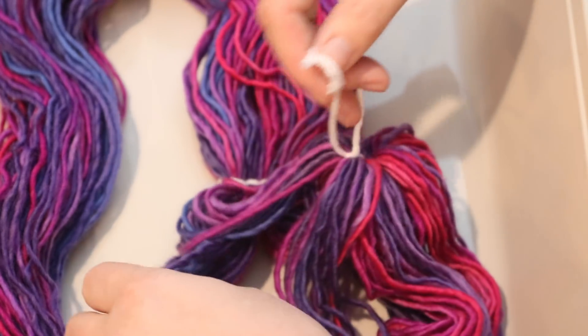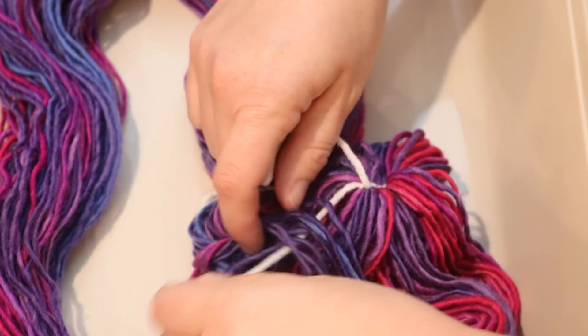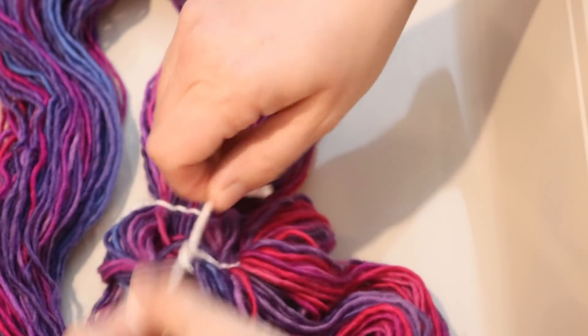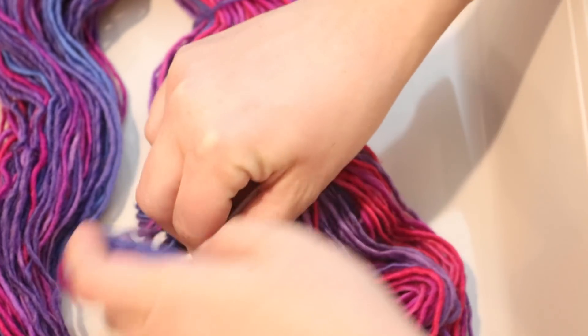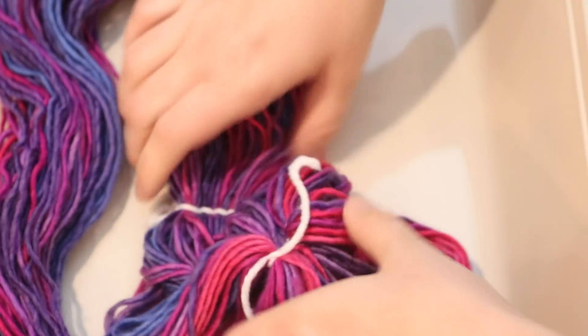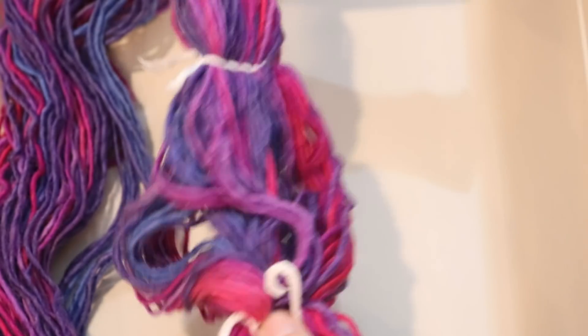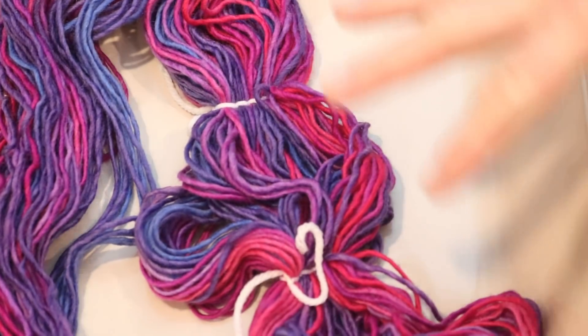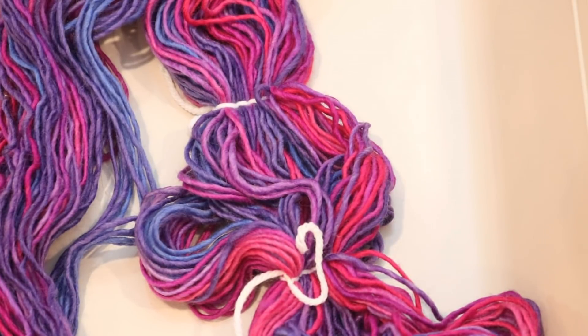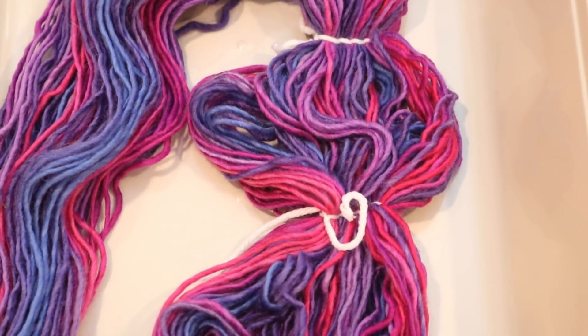I wouldn't even need to go through all the strands in one section — I'm just doing that because that reduces the number of ties that I need. Actually, it might be easier to tie it straight and then sort of adjust the widths. Now I can show you what I'm talking about: there are some places that loop out more, some that are closer together. It's not taut in between, and that will sort of help some of these speckles occur in more random intervals. So I'm going to go ahead and add a bunch more ties to this hank, and then we will get ready to do our overdye.